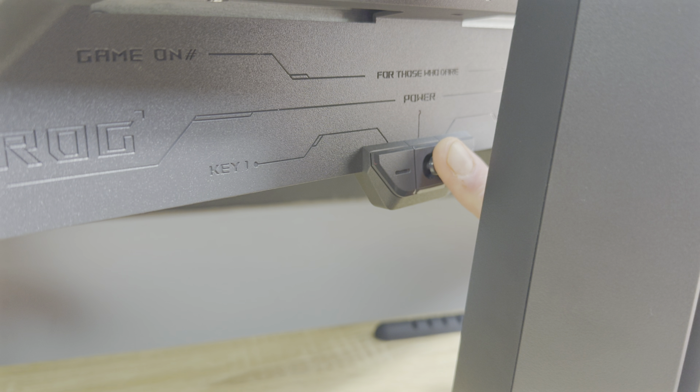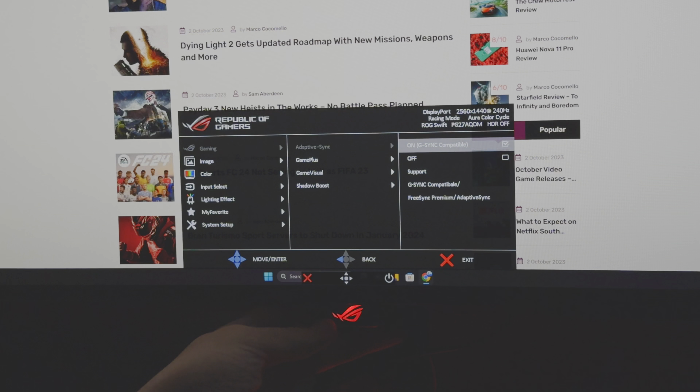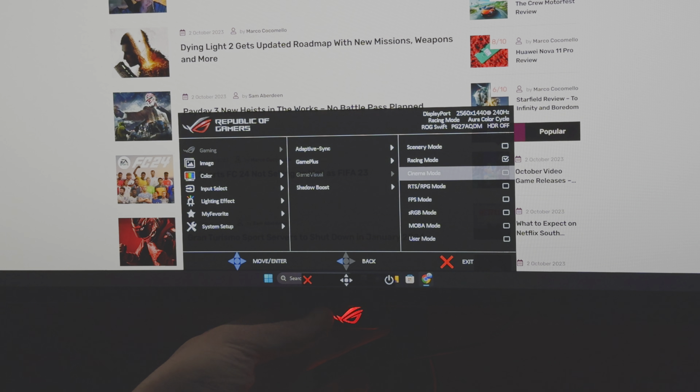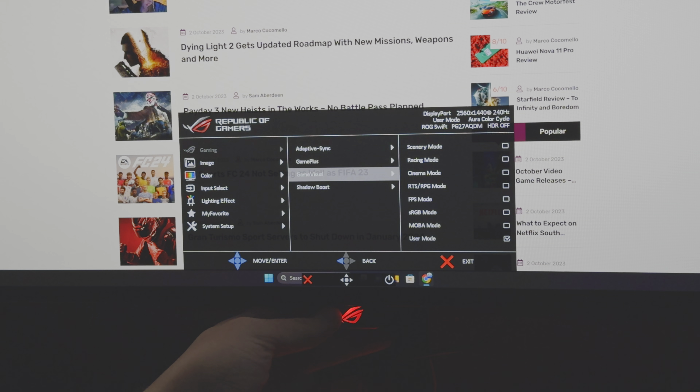Right behind the ROG logo on the panel itself is where the controls are found. This joystick is used to control the functions of the monitor. Right off the bat, the monitor comes loaded with a range of gamer-centric features that you'll either use or won't. Black Stabiliser helps increase the brightness of dark areas so you can see what's lurking in the dark. There's also a range of colour calibration settings, different temperature toggles and even presets to make things easier.